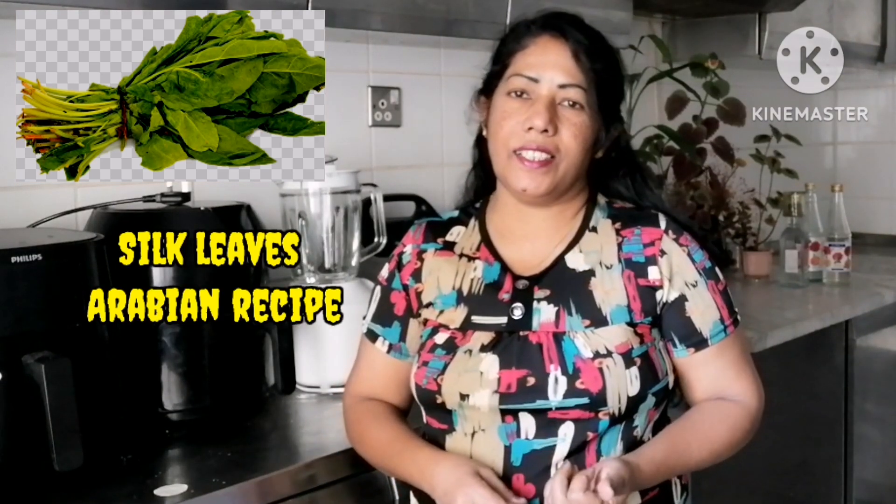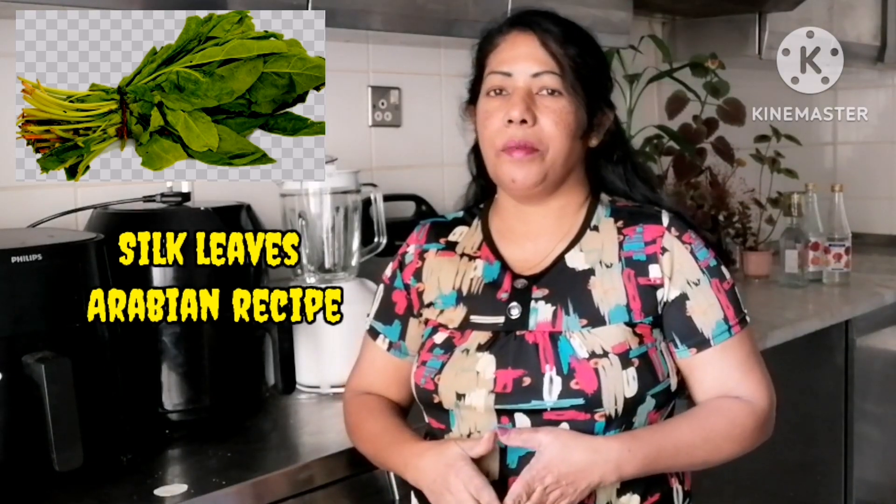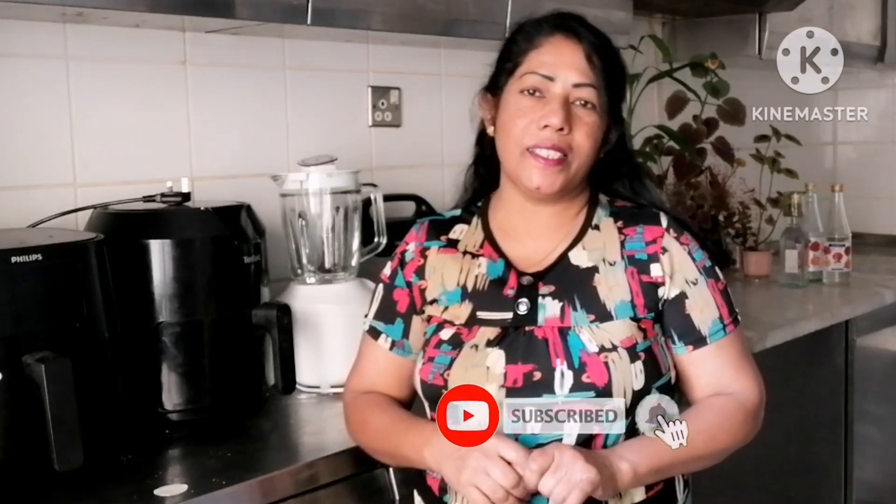Hi everyone, welcome to the channel. My name is Sheld and Silk. This is your kumak, this is your Arab recipe.